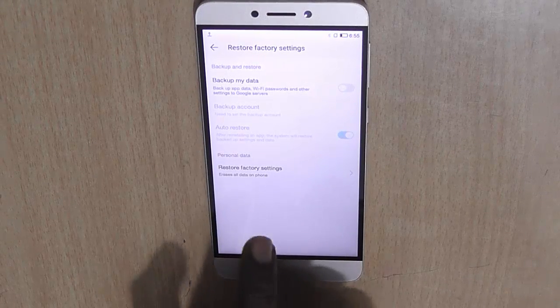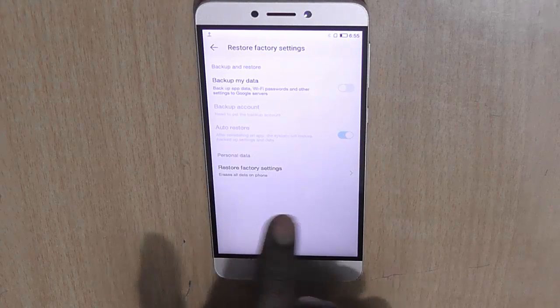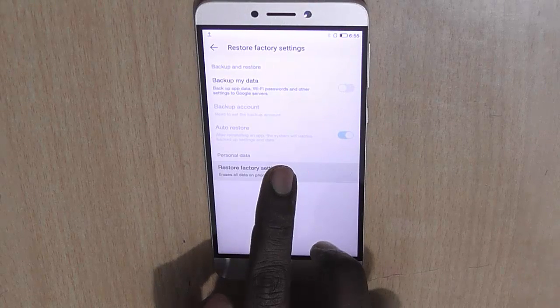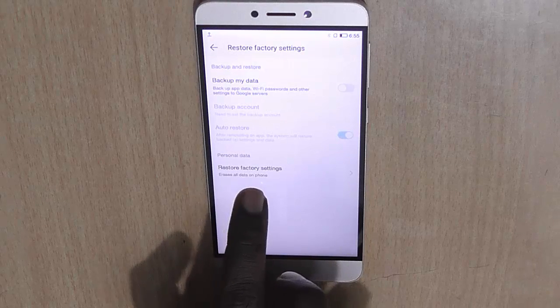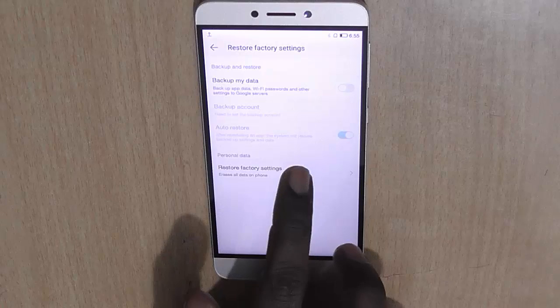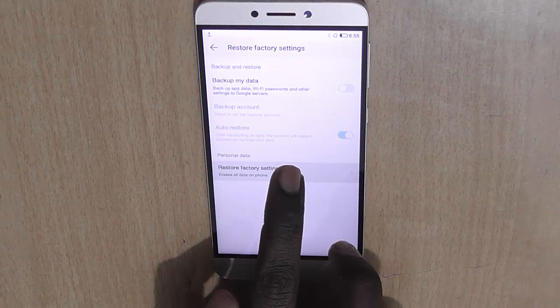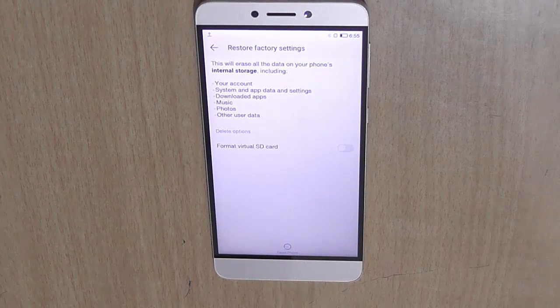Usually this option is worded differently in some stock Android phones and other phones. So you need to just click on restore factory settings, which will erase all data on the phone.